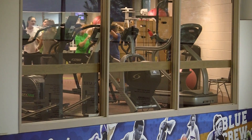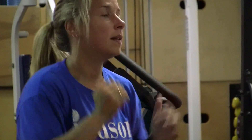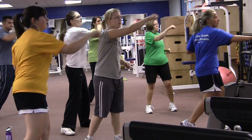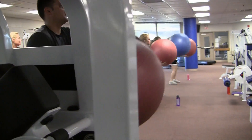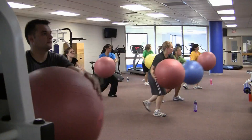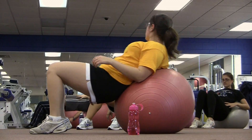Our health and wellness students are really more focused on the health of the community. They may work at the American Heart Association, the health department, and they may also work as a fitness director, a fitness professional, or a personal trainer.